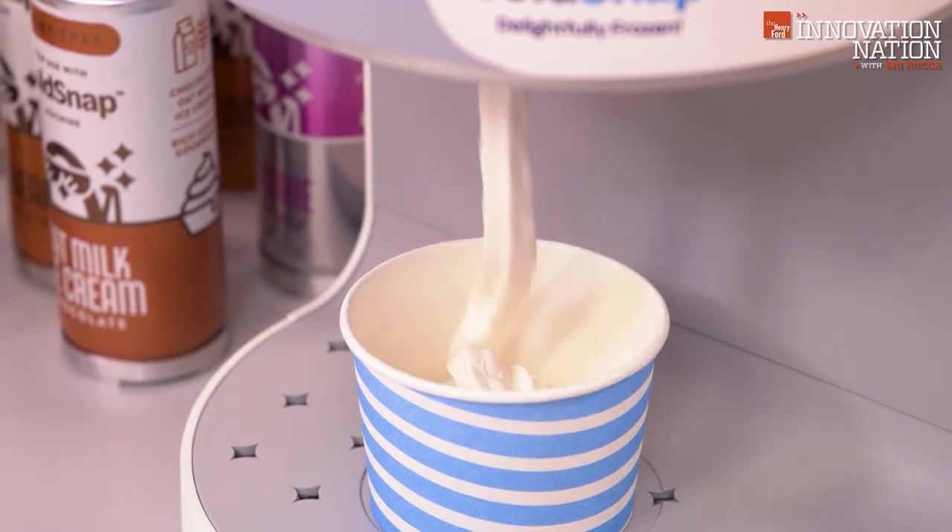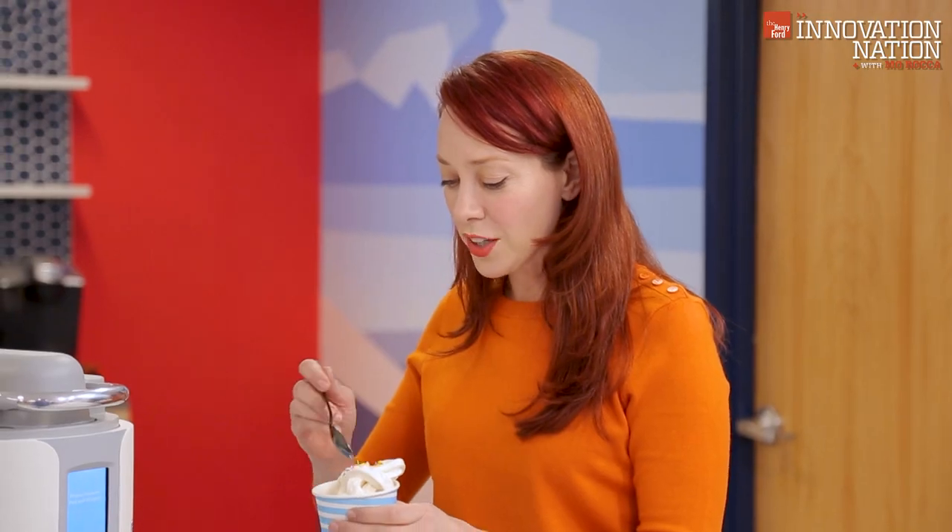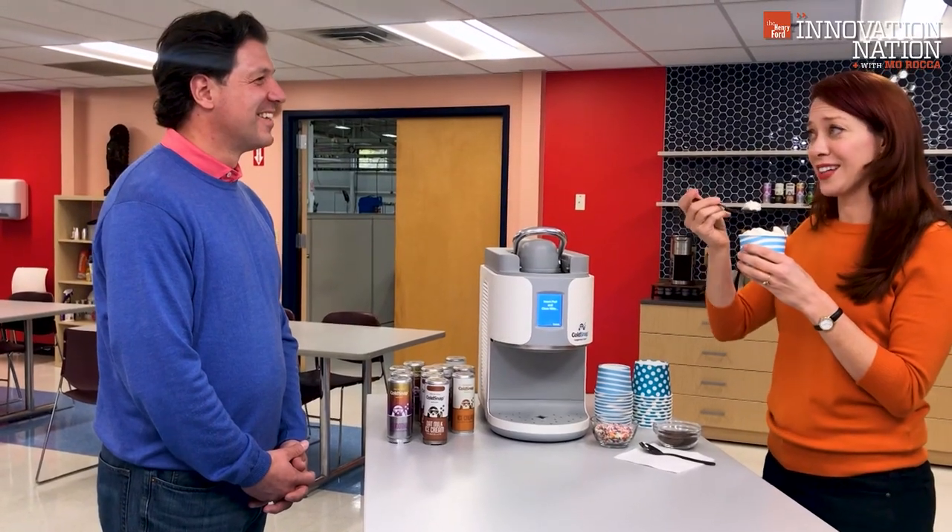Oh my gosh, this is the freshest ice cream I've ever had in my life! Tell your kids thank you.